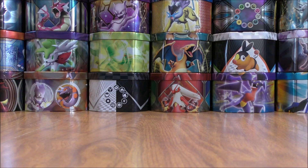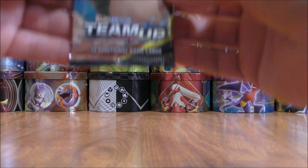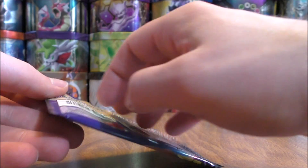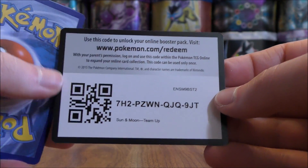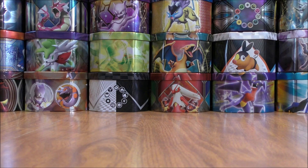Eevee Snorlax pack again. There are four different Prism Star cards in Team Up — Shaymin and Tapu Koko are the two that I would like to pull most.